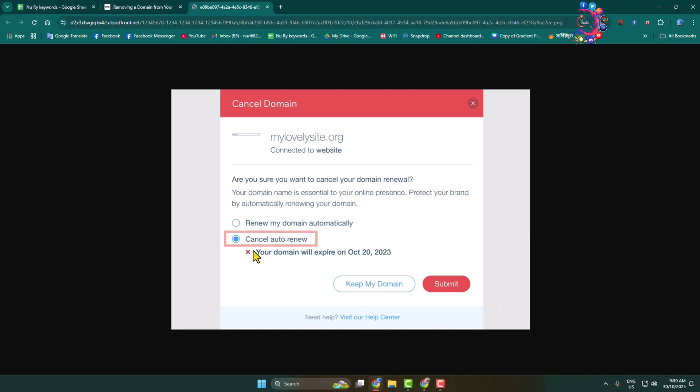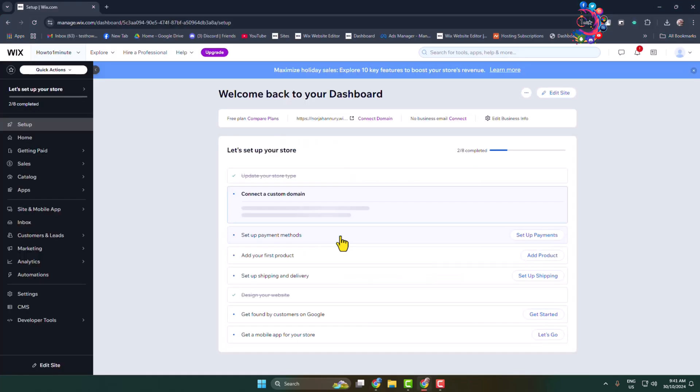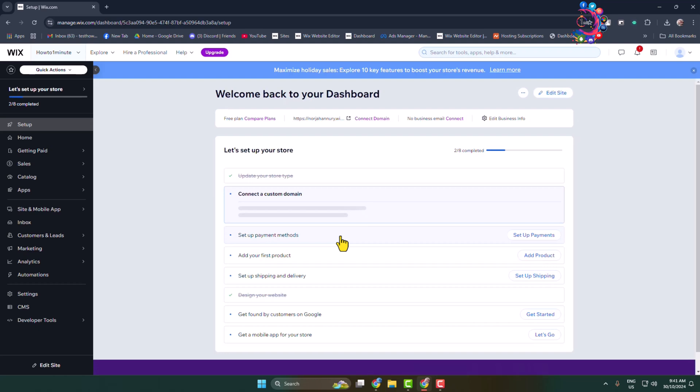After selecting cancel auto-renew, just click on Submit and that's it — your Wix domain auto-renewal is cancelled. Now, if you no longer need a domain purchased outside of Wix in your account, you can remove that domain.